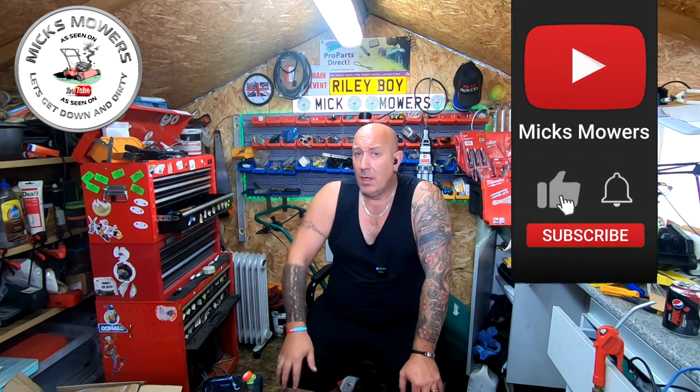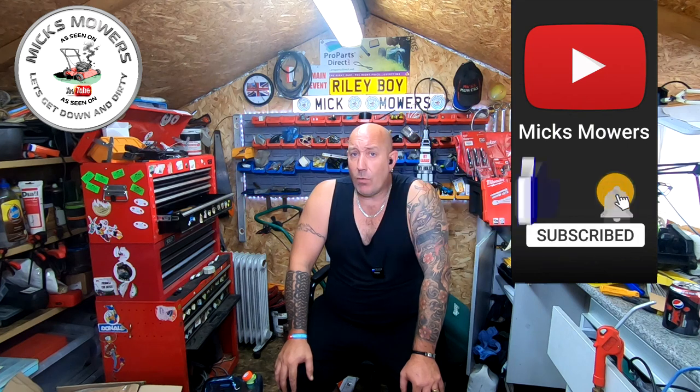Hello everybody and welcome to another episode of Mixed Mowers and Mower Man. In this video I'm going to be showing you how to remove your cylinder mower cutting blade to replace it with either your scarifier or aerator cassette. Obviously you do have user manuals on how to do that, but if you'd rather watch a visual display than reading through little diagrams, then this is the video for you. So without further ado, let's get down and dirty and let me show you how to change a cassette on an Atco bow model, Atco punch, or any cylinder mower.